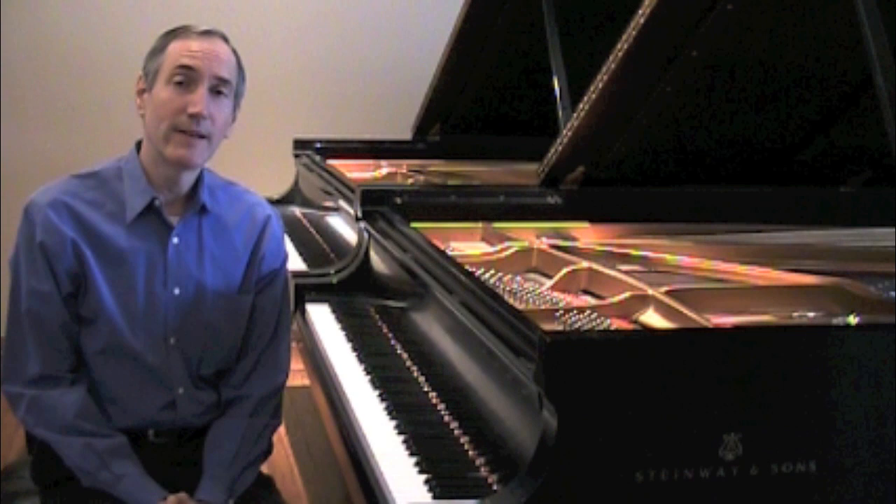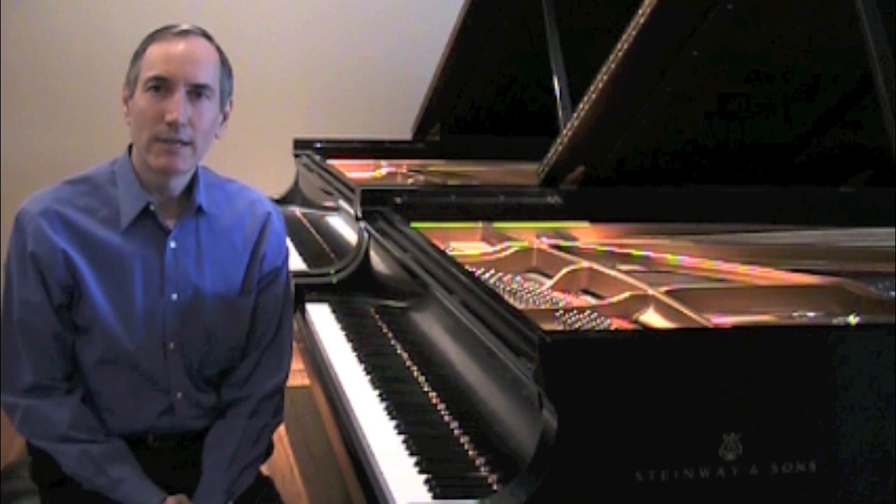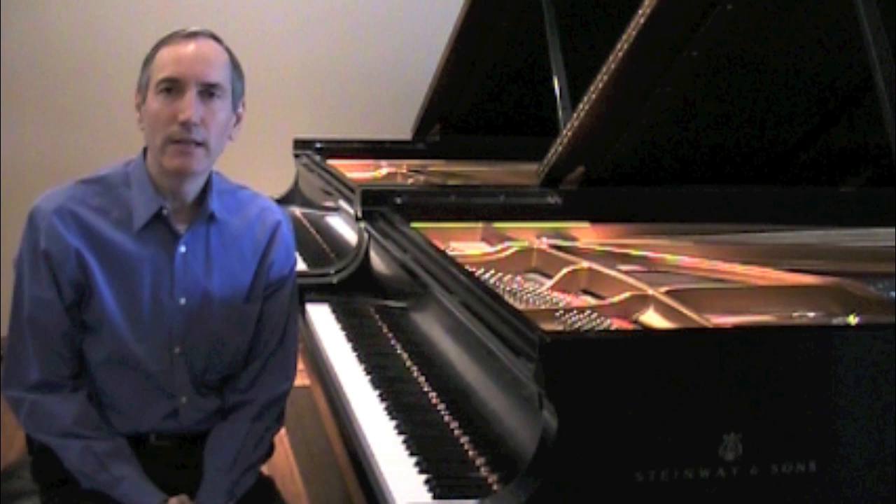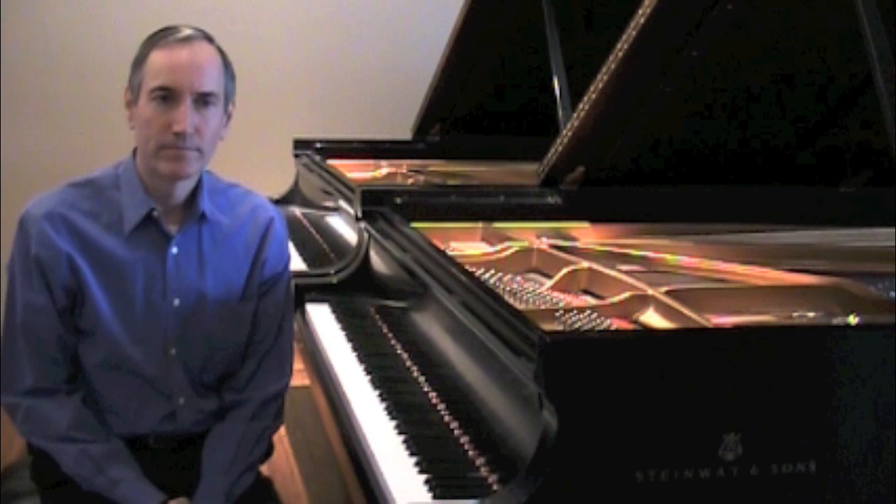Let's face it, for countless hours, serious piano students sit alone at the keyboard trying to perfect the music at hand. All too often, slow or no progress is made. Instead, we become disillusioned by the monotony of doing the same thing over and over again, day after day after day.